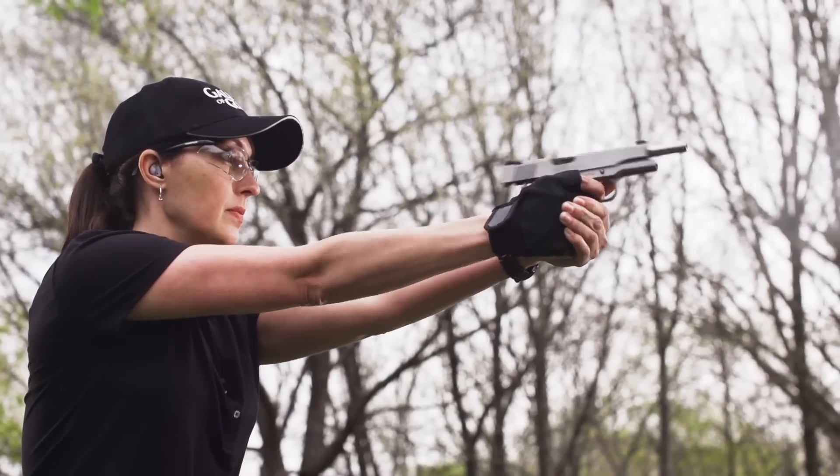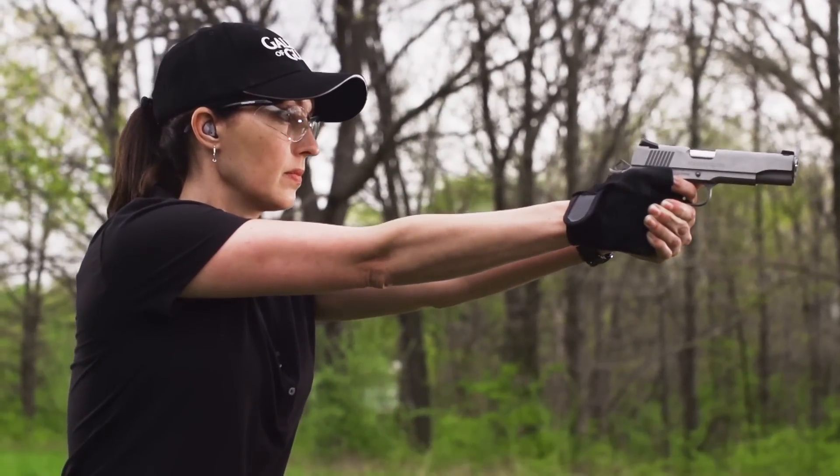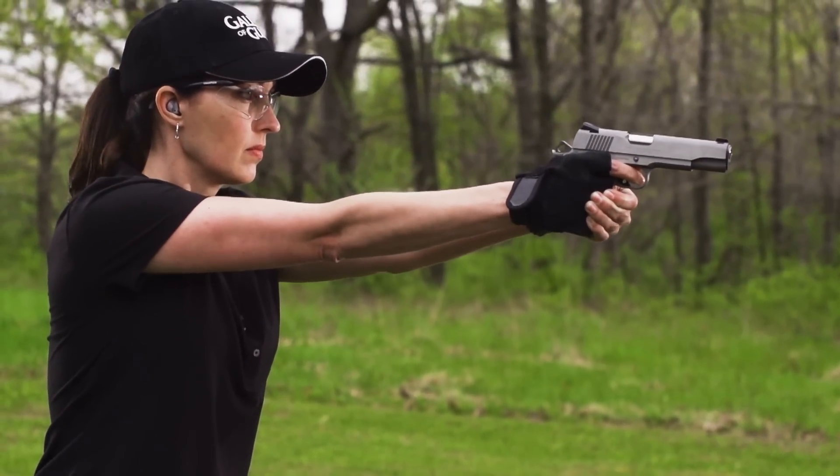The 10mm is designed to go in a 1911 .45 frame and magazine, but it gives you about 50 percent more power than a .45, so it is a much more capable cartridge. Originally it was thought up as a defensive cartridge, but primarily it has been a sporting and hunting cartridge over the years.